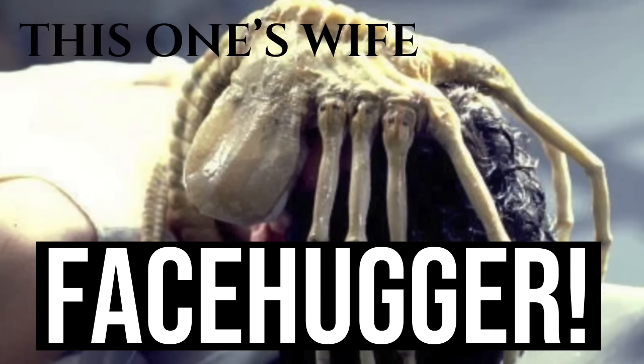Facehuggers are parasitoid in nature. Their sole instinctive purpose is to make contact with living hosts and implant them with embryos. A comparison might be made with the narcissist whose sole purpose is to make contact with a particular appliance and take them over. Facehuggers will remain within the egg in suspended animation until a living being, preferably larger in size, disturbs it. True to its name, the facehugger will grip its legs around the victim's head — I'm sure this one's wife has done that a few times — and wrap its tail around the neck.